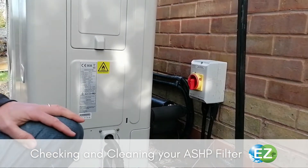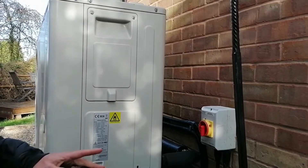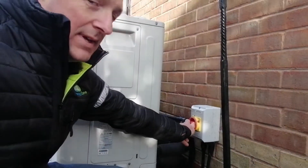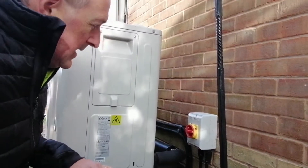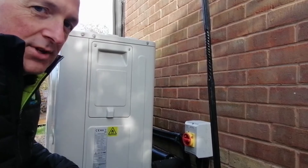We're here to show you how to check a filter and clean it out on our ASLC system. First thing we're going to do is turn the main supply off to the heat pump. When we do that, that stops all the circulation fluid flowing, and we can now go and change the filter.